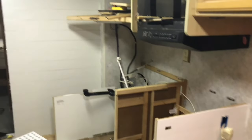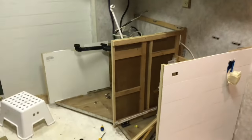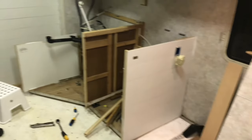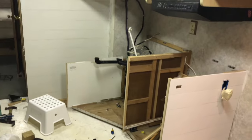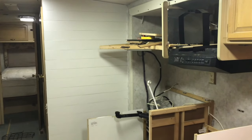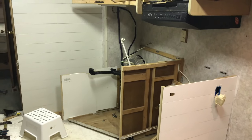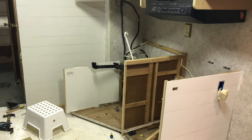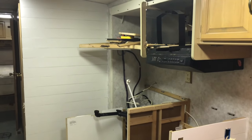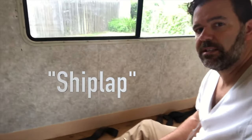After two coats of paint, this is what we got. Big difference — if you're standing in here it would really be noticeable. It's hard to capture over a YouTube video but what a difference that white makes. It just looks so much better. Now I'm going to put the cabinets back and we're really going to see some change in here.